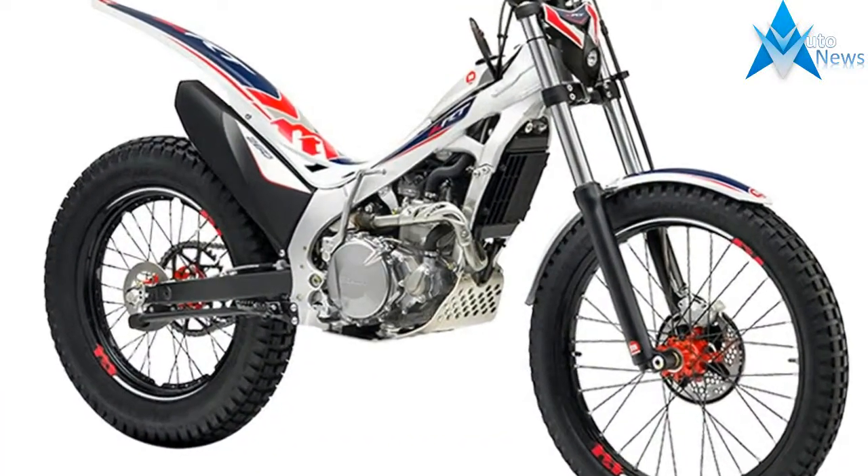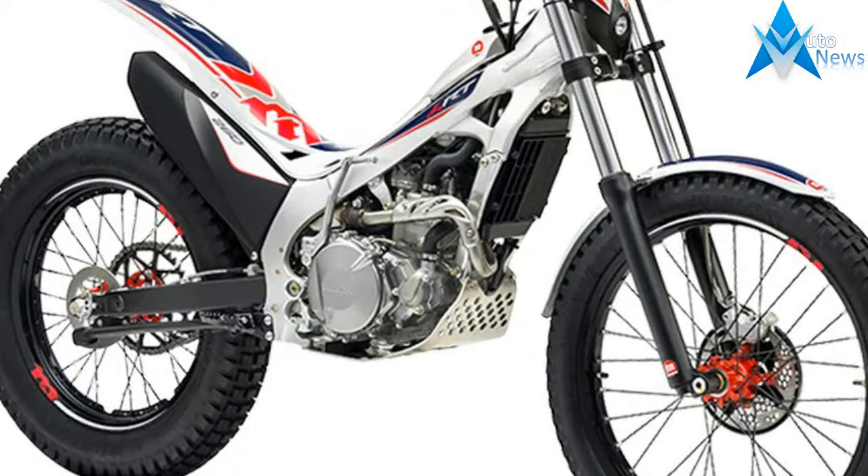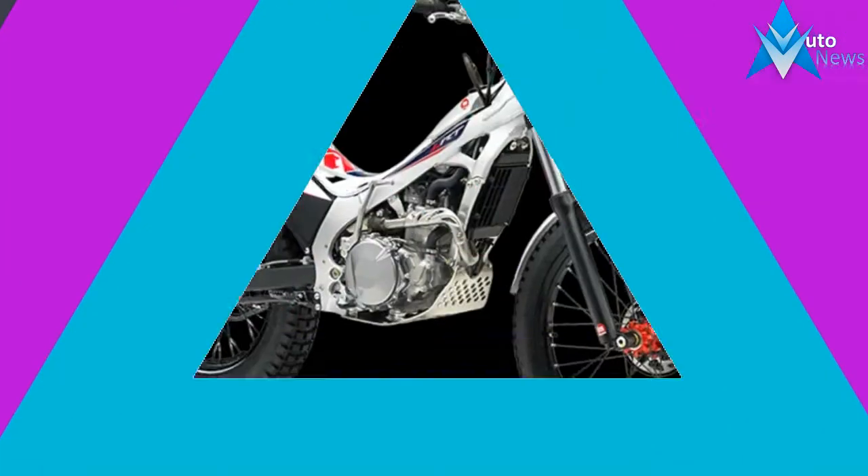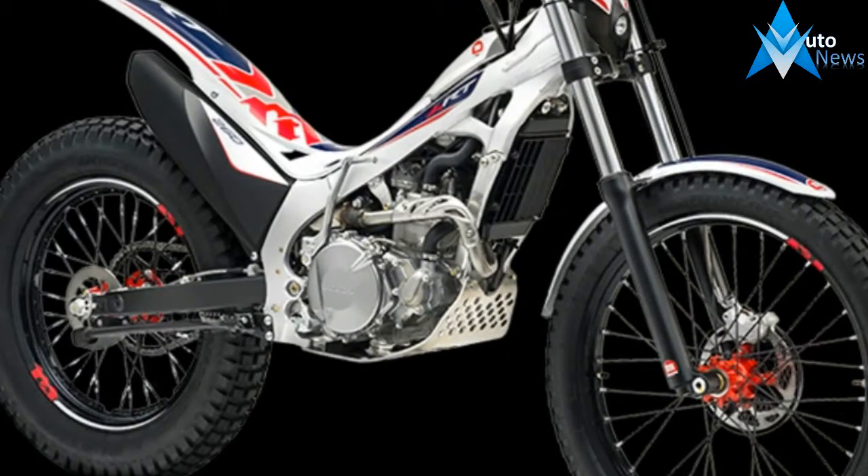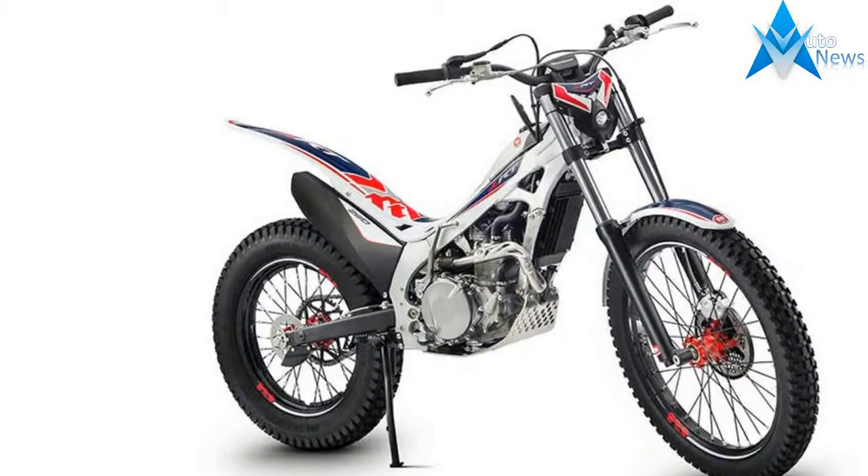Responsive handling is provided by the lightweight aluminum frame and swing arm, along with high-quality suspension components and Dunlop tires. The 4RT260 boasts a unique removable seat to adapt to different riding applications, and it also has a convenient under-seat storage area.